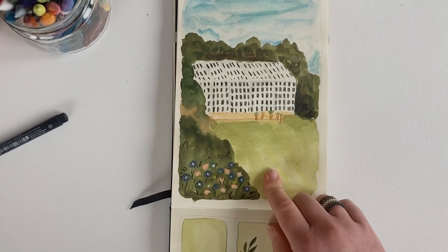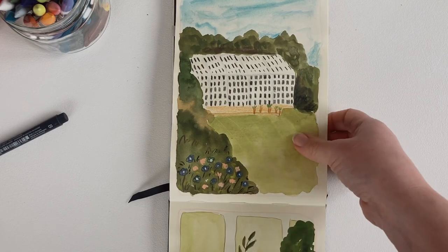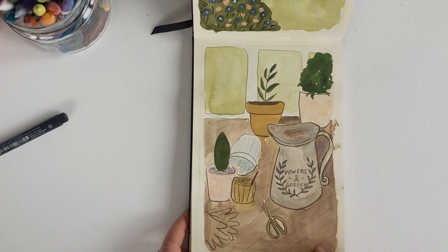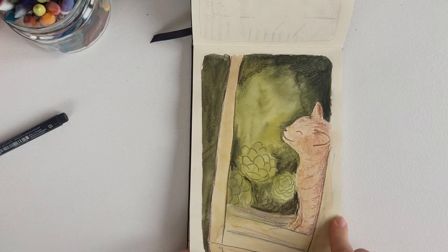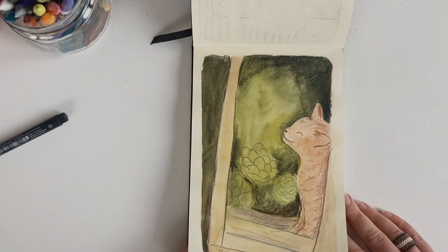And here is a greenhouse and some silly flowers over there, and some other garden studies. I like this kitten and this succulent on the back — I think this turned out beautifully.